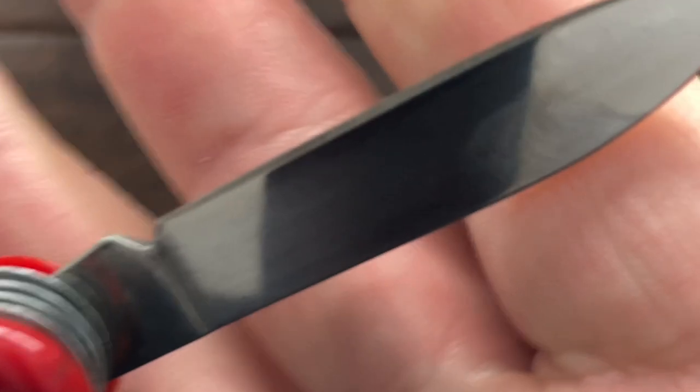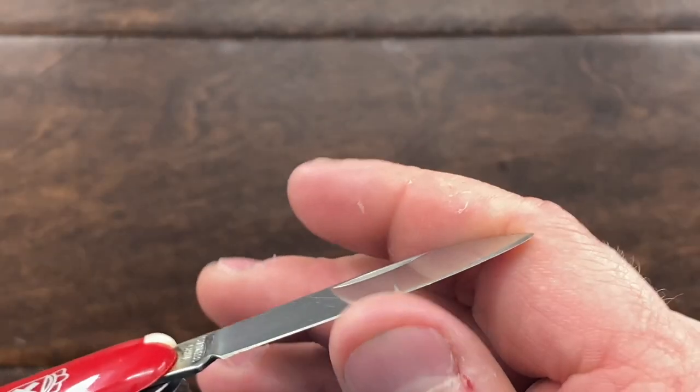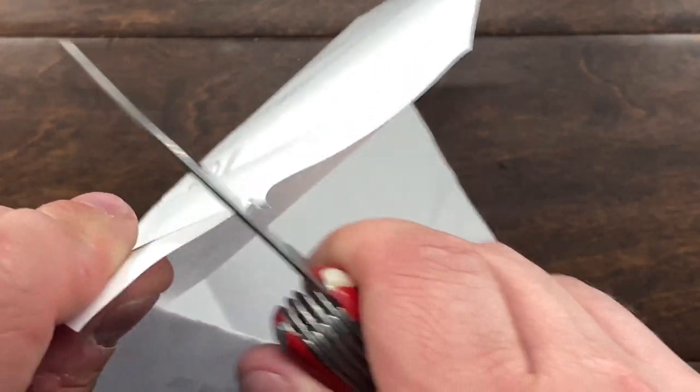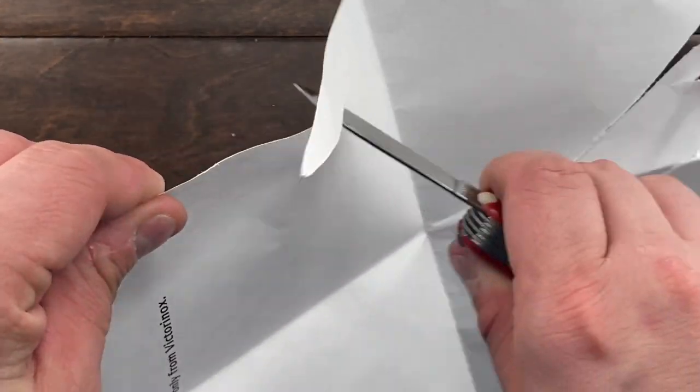Then we have our main blade. Stainless China. It actually is sharp — let me see if it will cut this paper. Rough, but it does cut. So it did come sharp. Kind of impressive.